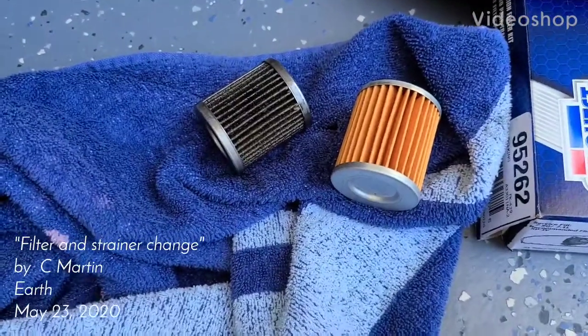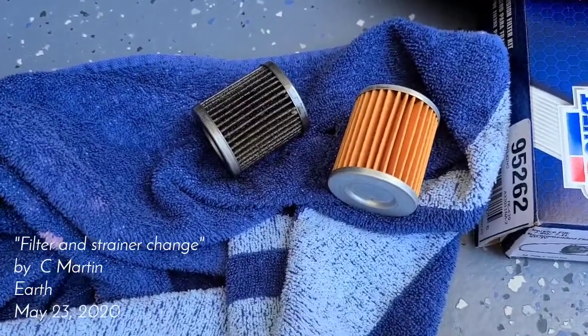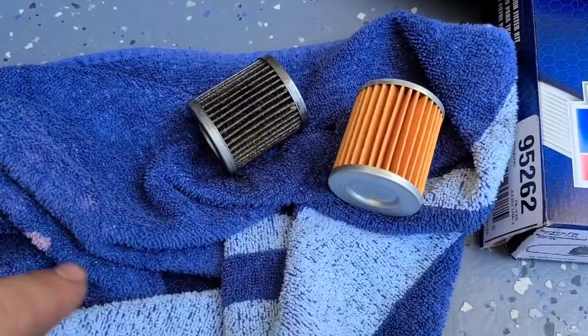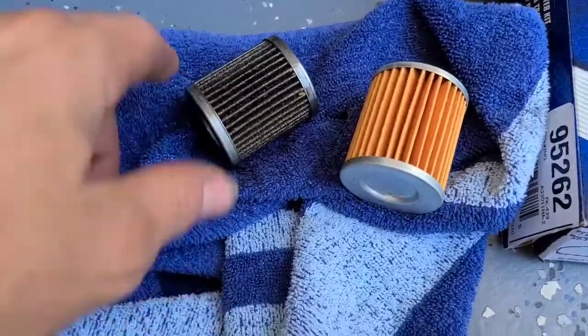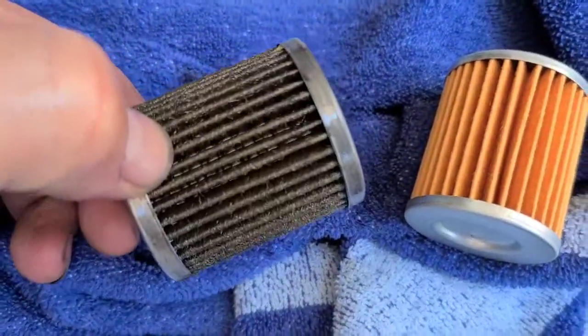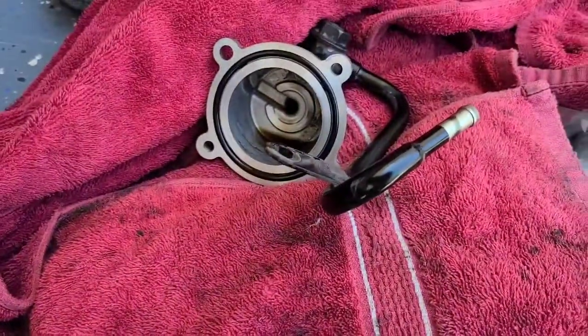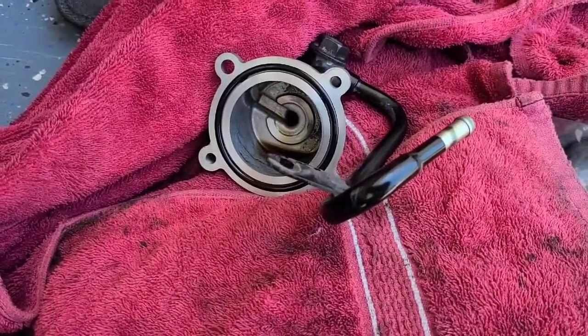What's up everybody. So changing the cooler return filter in the CVT transmission. This is the old one and you can see it's probably good to change it every once in a while. Here's the new one. Had to pull the housing off to get to it.